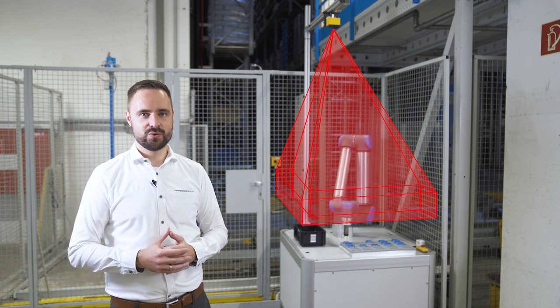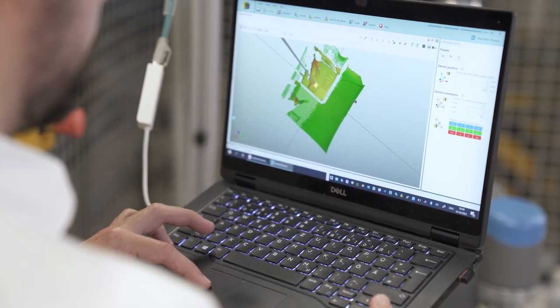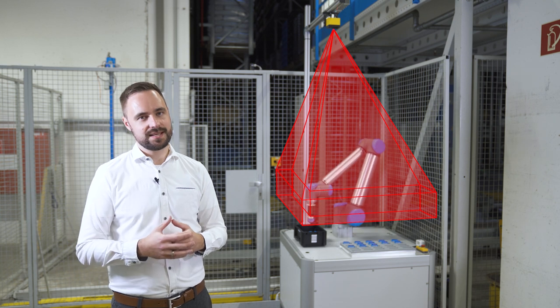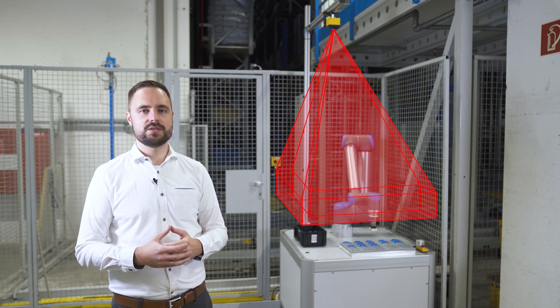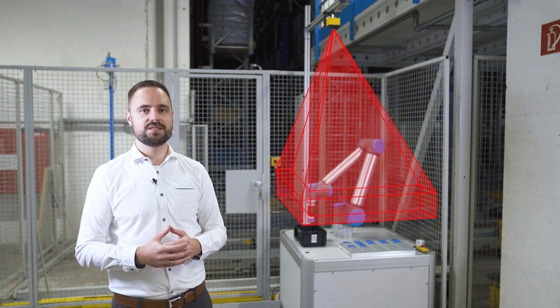By the way, Safe Visionary 2 also provides very precise 3D measurement data, combining safety with automation. You can use the data, for example, to detect empty trays and optimize the material supply. As you can see, Safe Visionary 2 takes productivity to a new level.